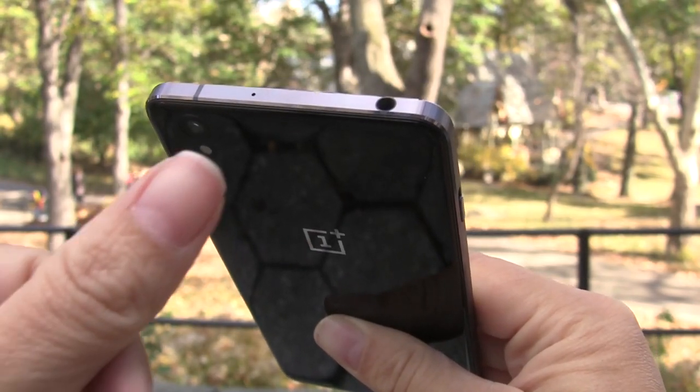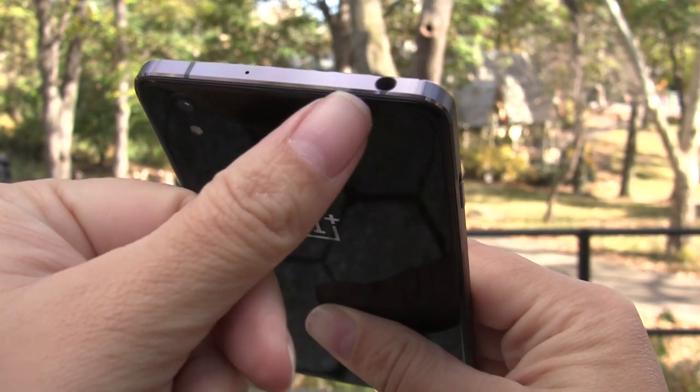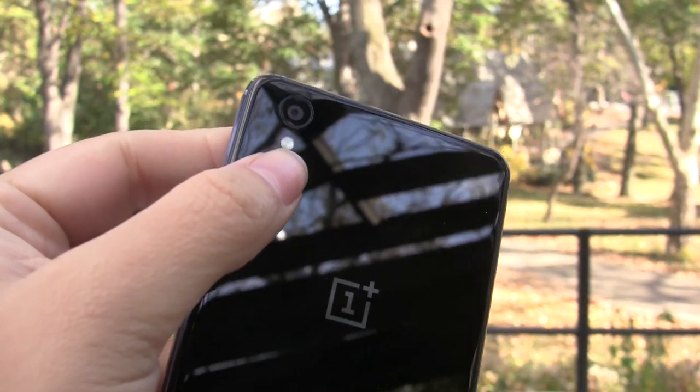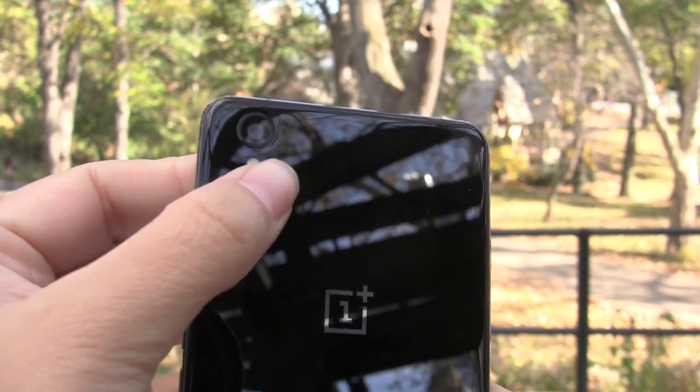Taking a look at the top of the device, here's where we have the headset as well as a microphone. On the back, we have the OnePlus logo with a 13 megapixel camera and a single flash.